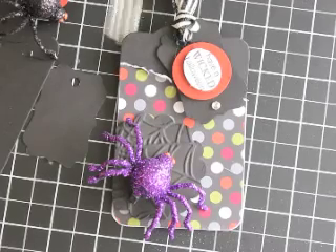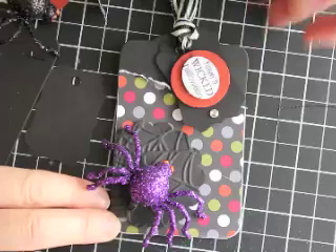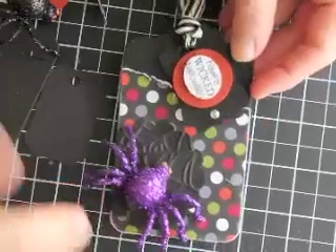Hi there! Thanks for joining me today. Today I'm going to share with you how I made and put together this cute little tag for some of my Halloween loving friends.